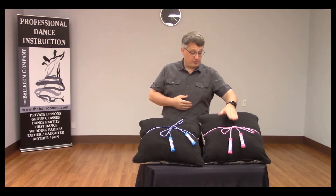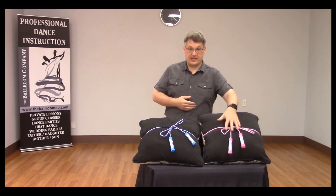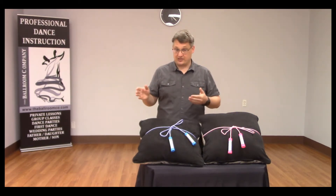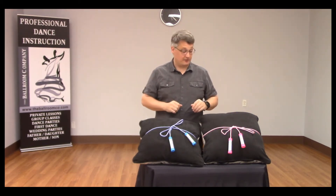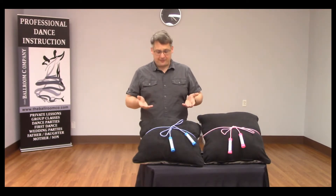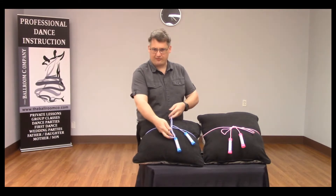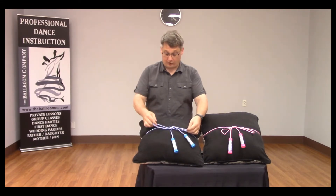If you're one of the people whose shoelaces look like this, where the bows hang evenly on both sides, well, this probably isn't the video for you. You can go back to watching cat videos or whatever you're doing on the internet today. However, about half the people I meet have shoelaces that hang like this, where the bows hang unevenly or maybe even vertically down their shoe instead of across.